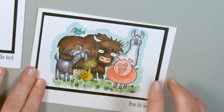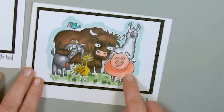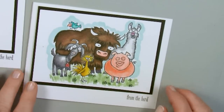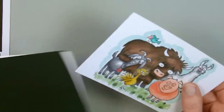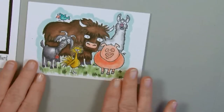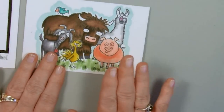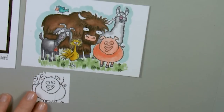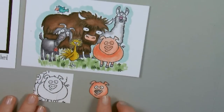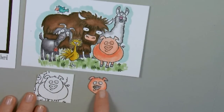I already did some prep work for you. I stamped this with Memento ink and I colored it in with my Blendabilities and now we're ready to put the card together. The first thing you need to do is stamp and color this, and then I needed to also stamp one that I'm going to cut out and not color, and then cut out one that I did color.